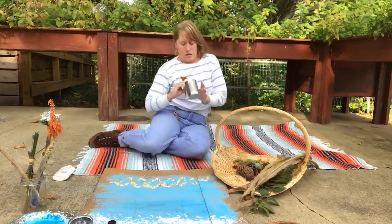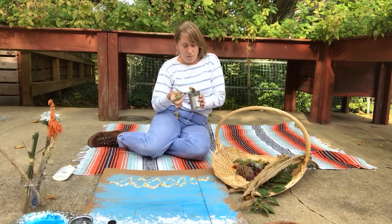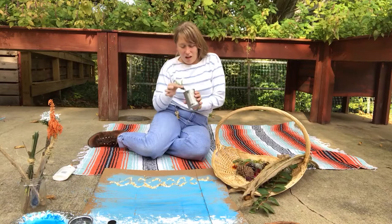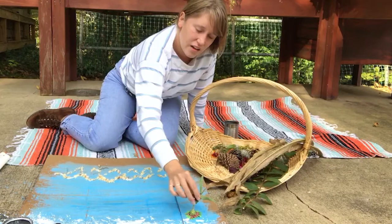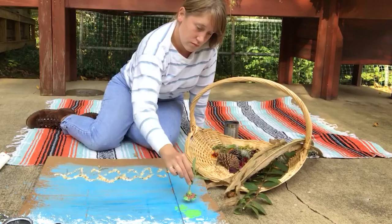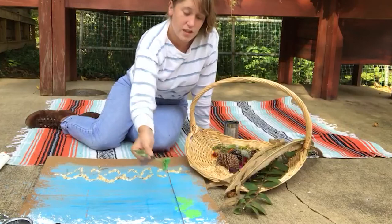I can also use some found materials as stamps, like this flower, so I can make a flower print or stamp by just dipping it in paint like that, and then stamping everything on my collage or my art — just like that. Maybe this could be some seaweed!